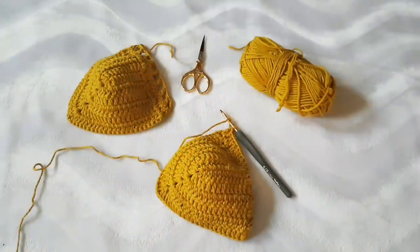Hi everyone, here's Maya again. Today's tutorial is going to be a halter top Muvana princess. We're going to make it in mustard color.